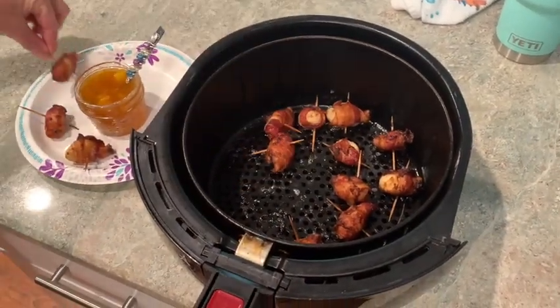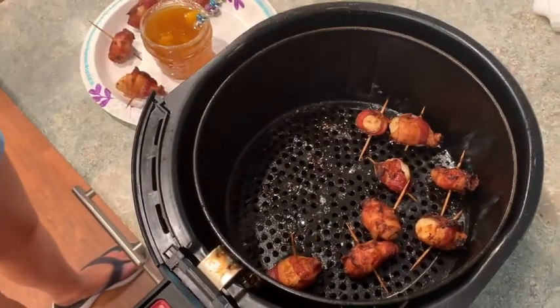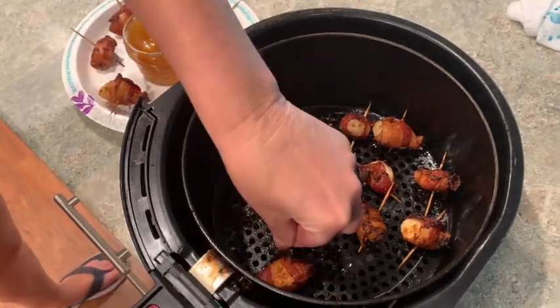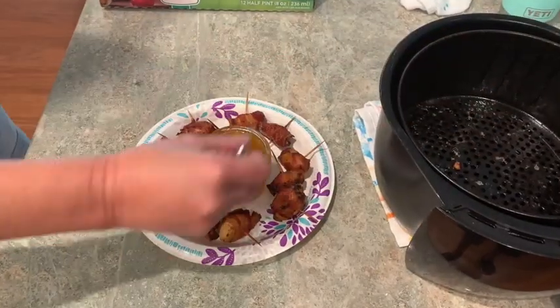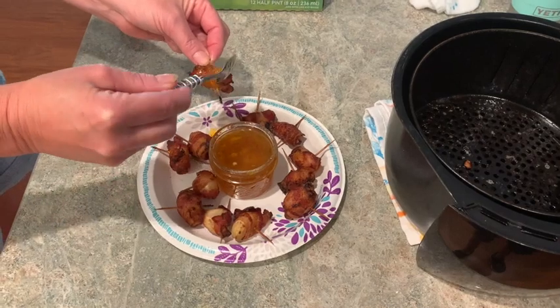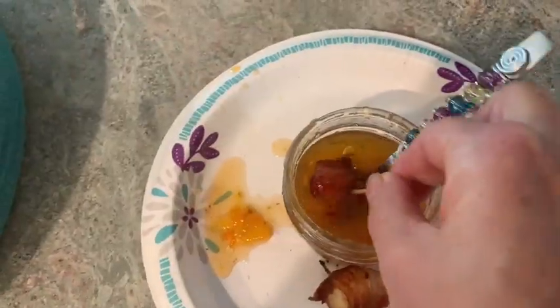After 14 total minutes, take them out. Here is just for my family — I'm putting them on a paper plate with the peach pepper jam in the middle. These are delicious. My brother is here trying to get his hand in the way. You will enjoy these.